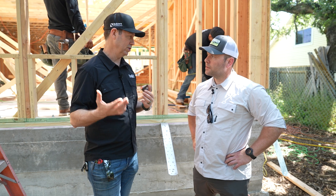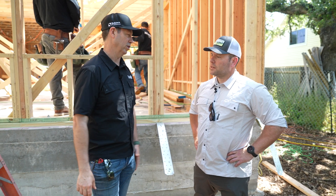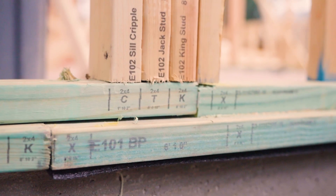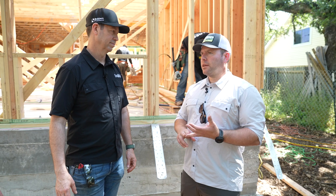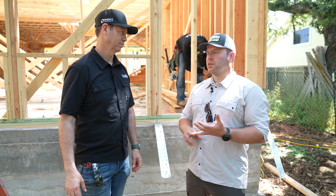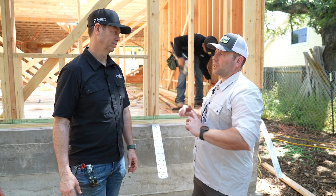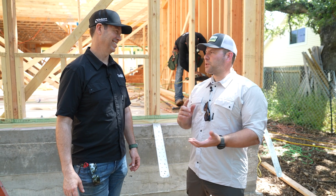From your perspective, what's the difference between panelized and pre-cut? To me, pre-cut is like a good midpoint where we're not cutting everything on the job site — we're nailing everything, but not cutting everything on site. We had an experience with panelized about 10 years ago where there was a miscommunication on the bottom plates, so we spent the entire day pulling all the bottom plates. We had to back-charge for that, and the precision wasn't there.